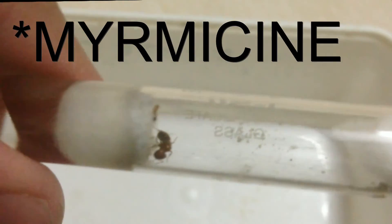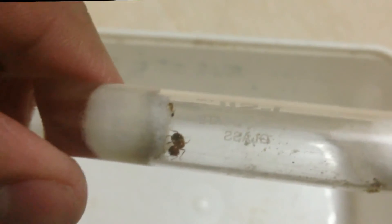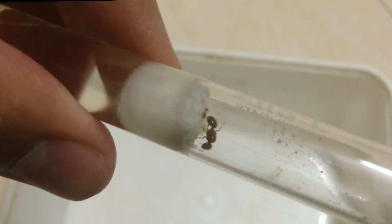Hello everyone, this is Dhat from Ants India. Today, as you can see, my Myrmica queen has her first workers, and these first workers are called nantics. She has two of them — one, as you can see, right on top there, and the second one is somewhere over here.